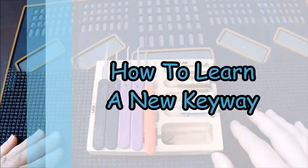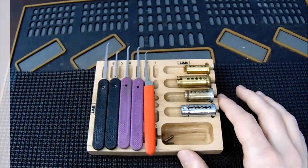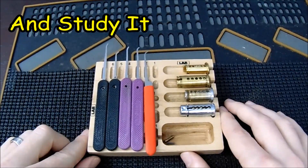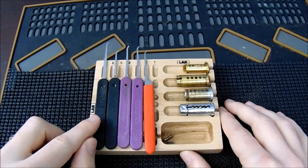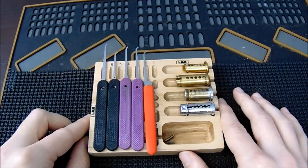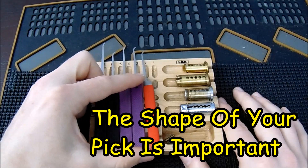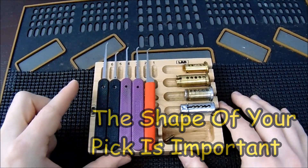When learning a new lock, what I like to do is remove the plug so I can study the keyway. When the plug is outside the lock you can get a lot of vital information you may not have been getting otherwise. I try a variety of different picks and see how each is effective or ineffective. The shape of the pick you use can make a really large difference on how effective it is.